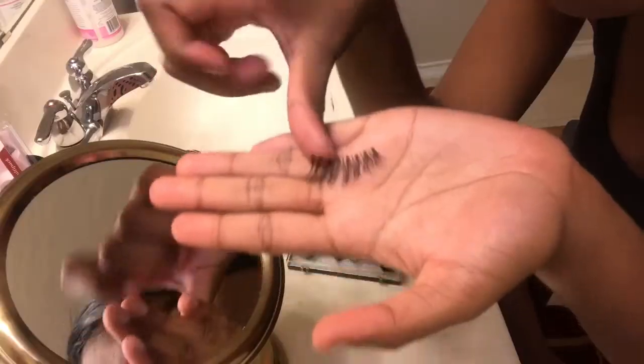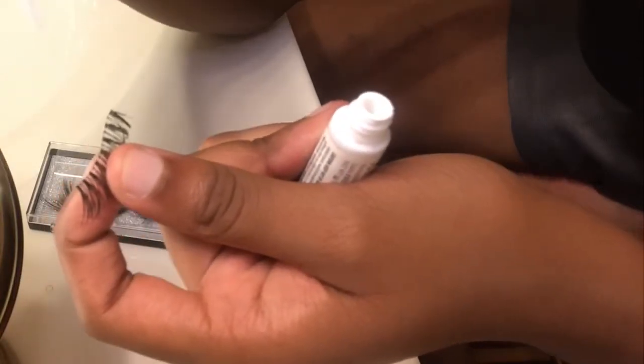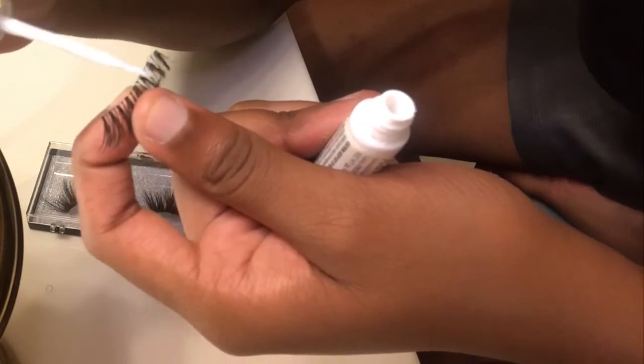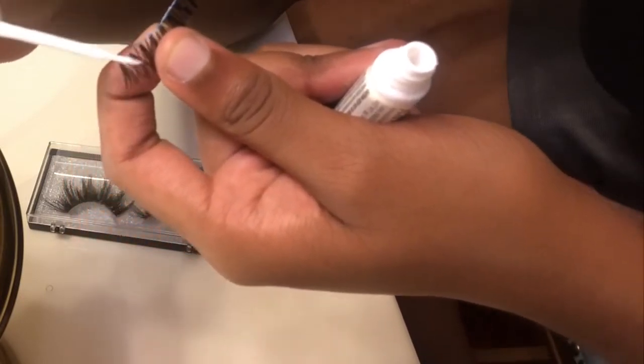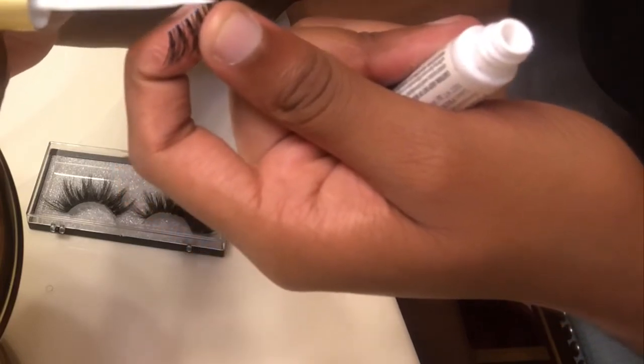It's a strip lash adhesive and it's a clear one. So for the first step, go ahead and grab your eyelash and your glue, apply the glue on the lash line — and only on the lash line. Also, you're gonna wait maybe three to five minutes and let the glue get tacky.